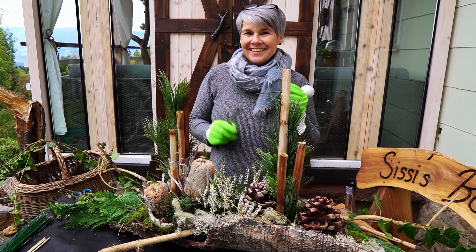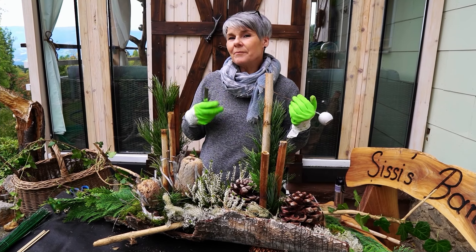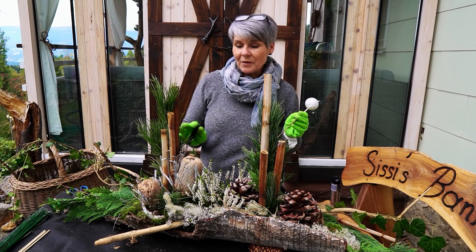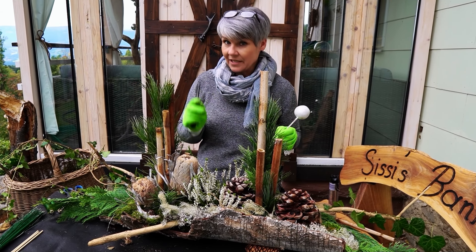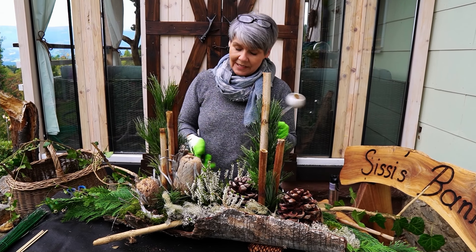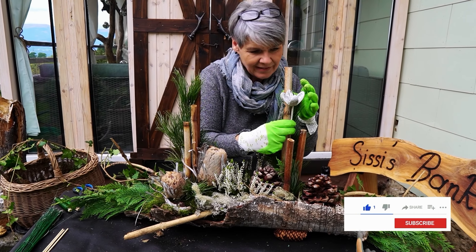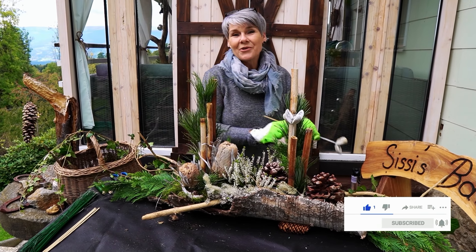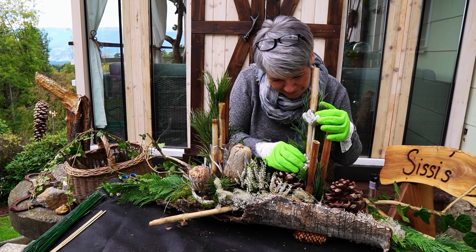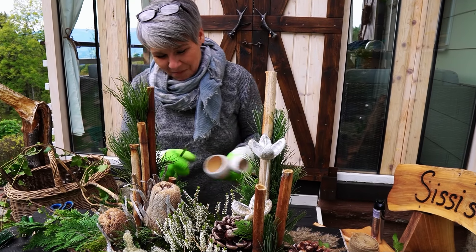Viele werden jetzt sagen, die andere Gestecke gesehen haben: was ist mit der Dreier- und Fünferregel? Das ist wieder ein Unterschied. Wenn ich etwas klassisch gestalte, dann brauche ich meistens eine ungerade Zahl. Wenn ich etwas modern gestalte, fällt das meistens weg – man nimmt meistens zwei Stück, manchmal drei. Das ist ein großer Unterschied. Man kann nicht sagen, die Regel gilt für alle Gestecke. Wenn ich etwas klassisch stecke und etwas groß oder rund mache, dann brauche ich die Dreier- oder Fünferregel. Bei modernen Gestecken ist das anders – da kann ich das wirklich anders gestalten, ohne die Regel einhalten zu müssen. Das ist manchmal etwas schwierig zu verstehen.